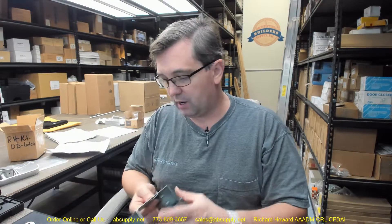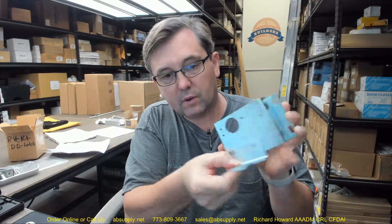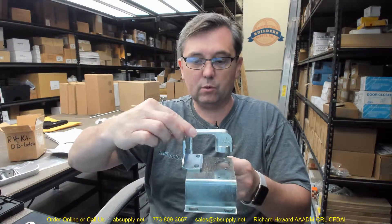Those two set screws are really important to get securely fastened down. Your inside padlock hasp will mount right to the two holes that are here and here. You'll be able to rotate that handle and padlock it from the inside. You're going to use two of those same self-drilling tech screws for the installation of the padlock staple.